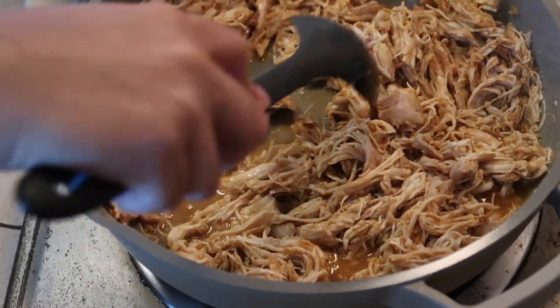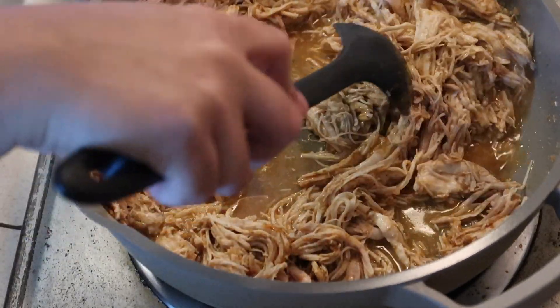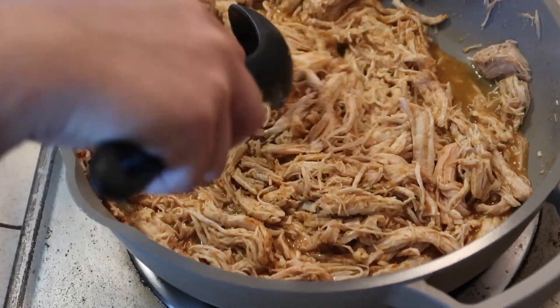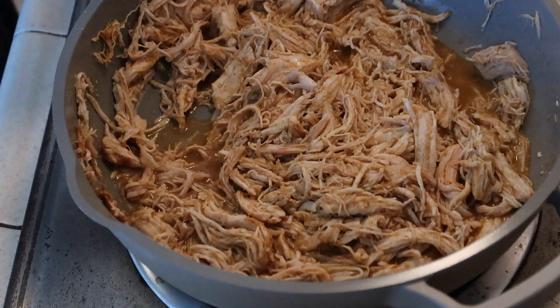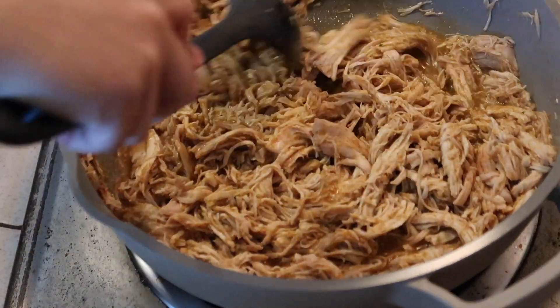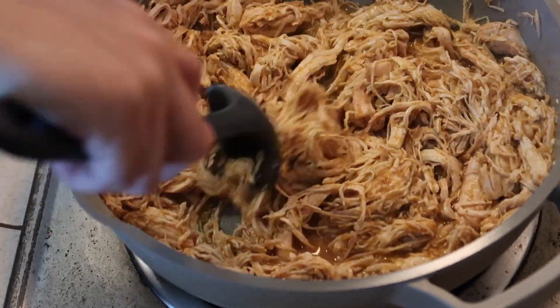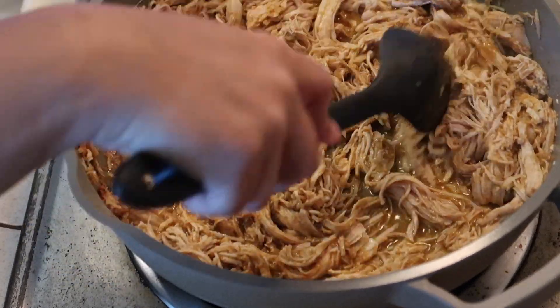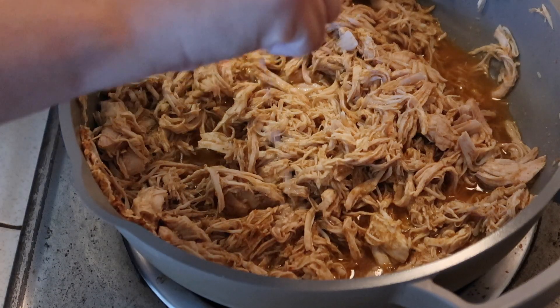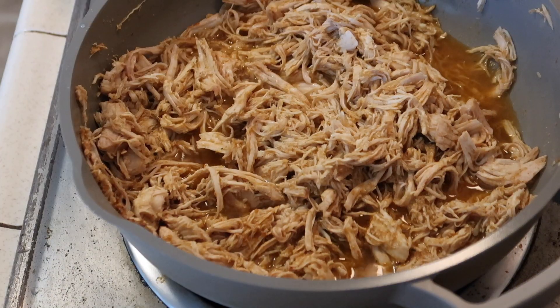I have my pan set to about medium high to get the liquid nice and hot. At this point you can definitely taste test and add whatever else you think is needed.